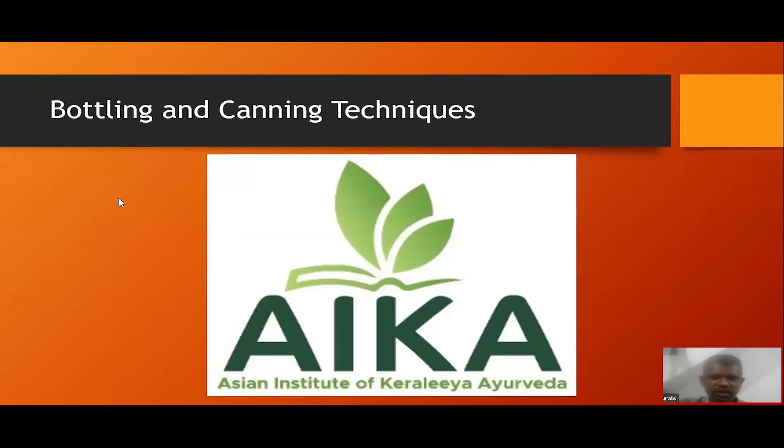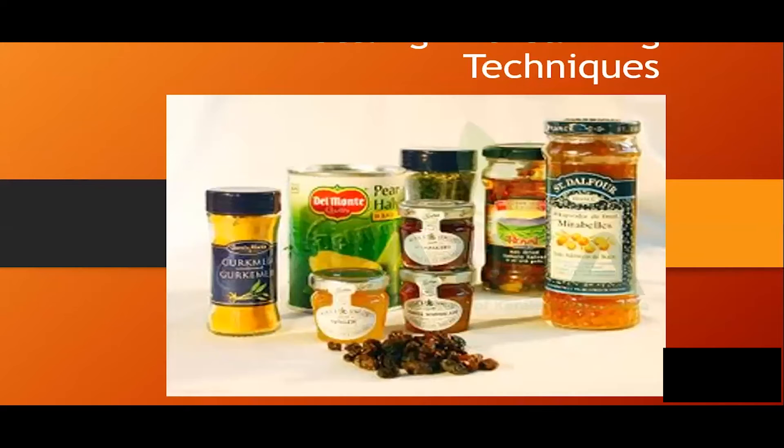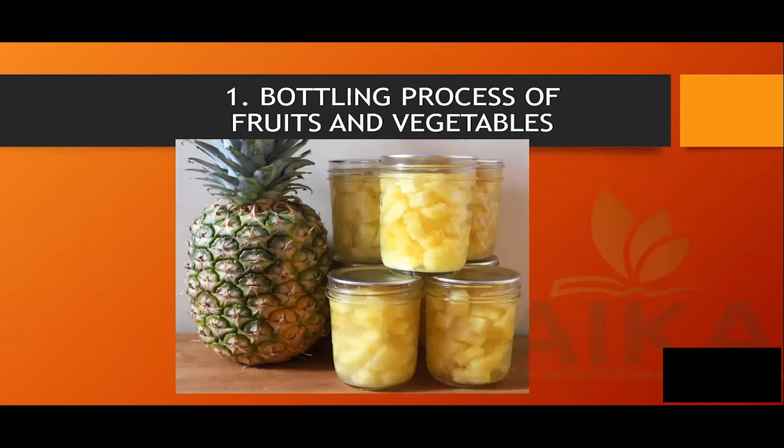This is one of the most important things. This is the food as it is — this is pineapple and pineapple syrup.